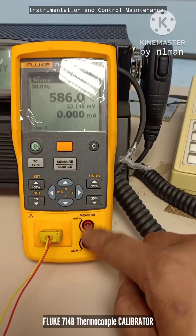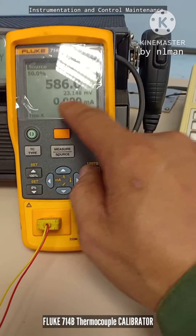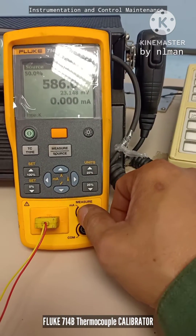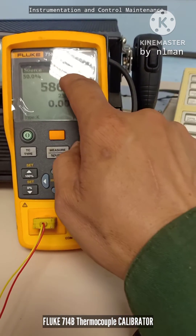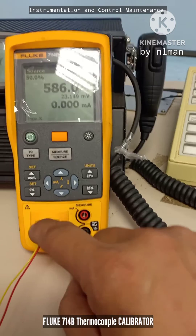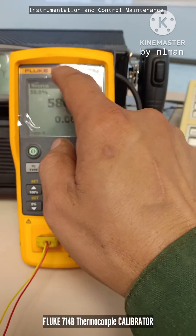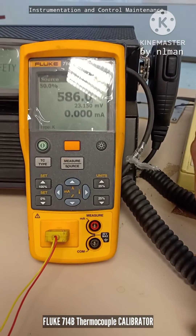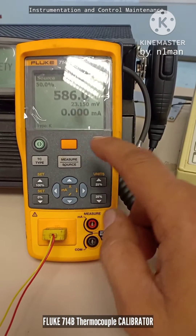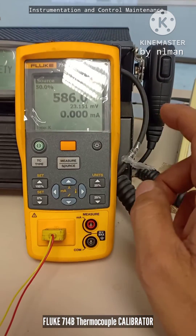The bottom section can also be used to measure current — this part is only for measuring current. You can measure and also simulate and measure temperature using this probe. This device is the Fluke 714B thermocouple calibrator, and that's how it works.